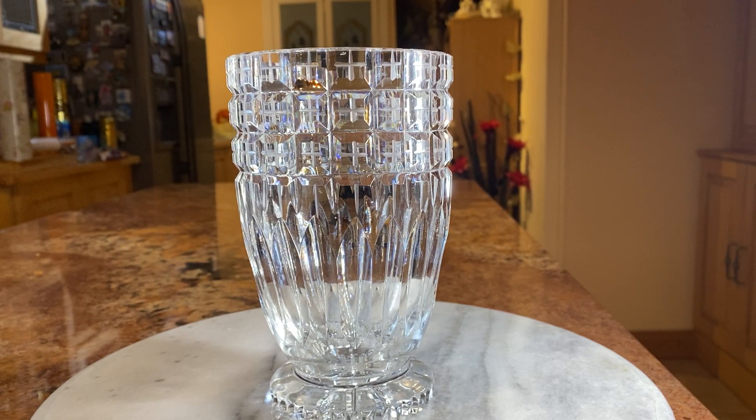Today I'd like to show you some lead crystal that I've got from second-hand stores and charity shops. Very cheap to acquire and very beautiful. Most of it hasn't been used before so it's very clean and very cheap.